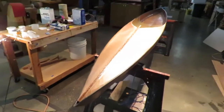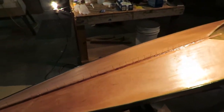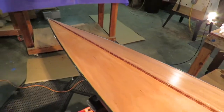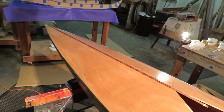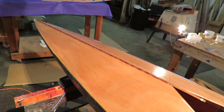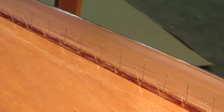Here on the bow we have the attractive mahogany decorative veneers, all set up. Just wanted to show you the pin sequence - you can see the pins march right along every inch and a quarter, all the way along the strips.